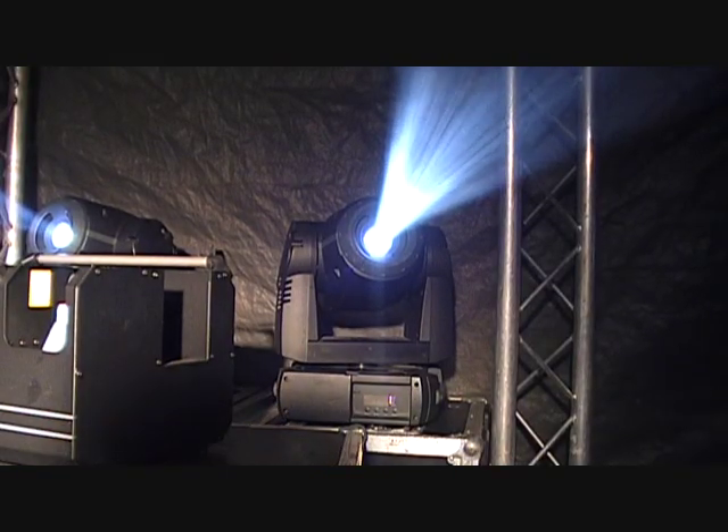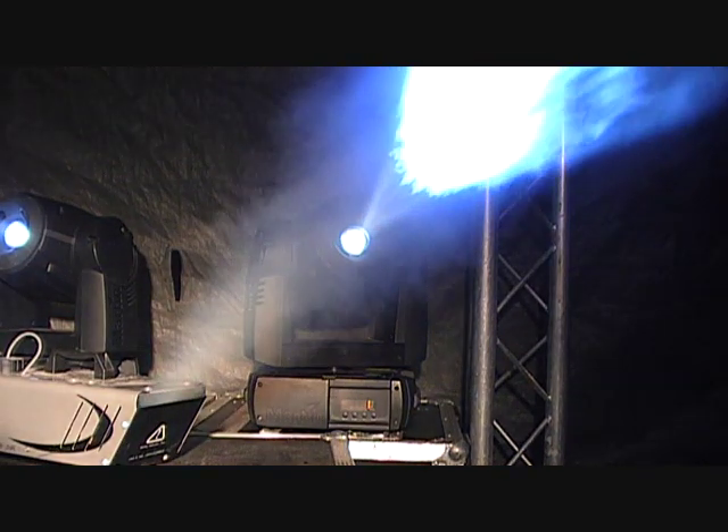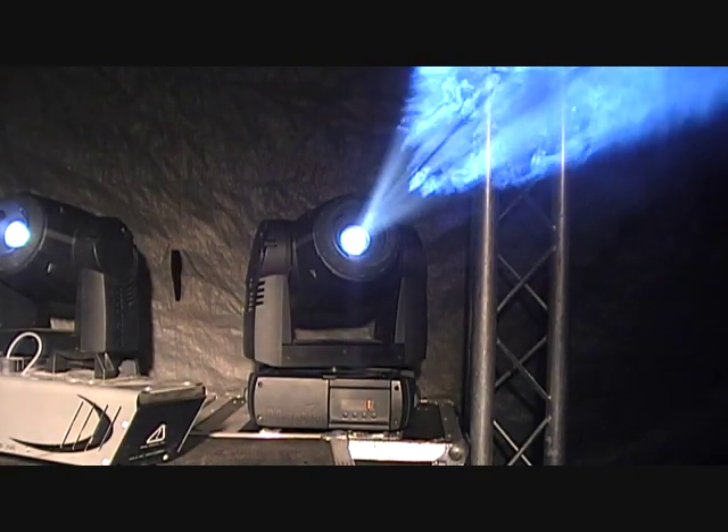When it is set to a low output, it's hard to see the haze at all — it creates a fine mist in front of the lights enabling you to see the beam. At higher output, you can see a cloud of haze interfering with the beam of light as well as obstructing your vision beyond the beam.